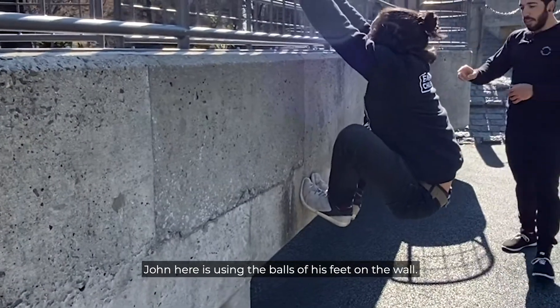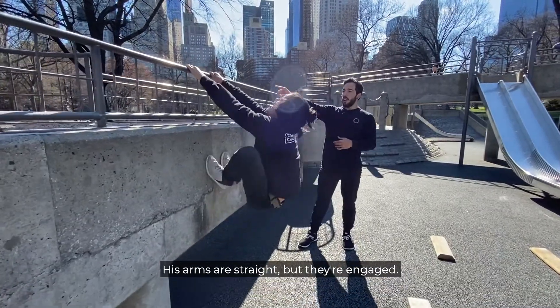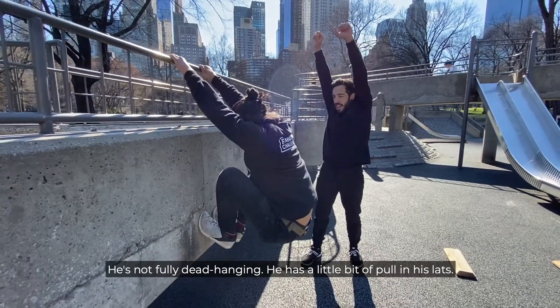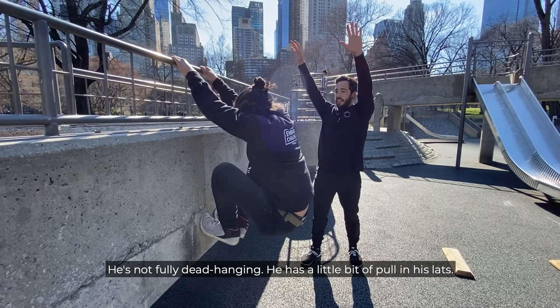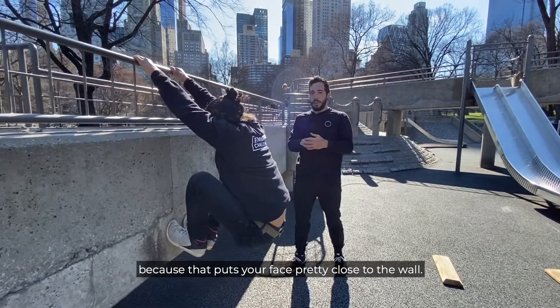John is using the balls of his feet on the wall. You don't want your foot too high, otherwise you'll be pressing yourself back. His arms are straight but engaged — he's not fully dead hanging. He has a little bit of pull in his lats. We don't want to do a pull-up too much because that puts your face pretty close to the wall.